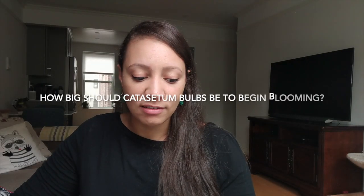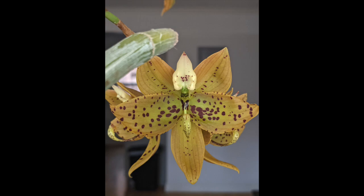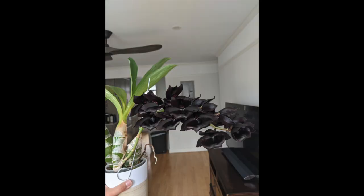How big should catasetum bulbs be to begin blooming? It depends. My Monnierara Millennium Magic 'Witchcraft' is enormous — it has a massive bulb and began blooming from a really big bulb. But I also have Sziklai Nookies orchids that have bloomed from tiny little bulbs. I think it depends on the kind of catasetum. I've had very small ones bloom and also my Triple-M bloom from a massive bulb. You can definitely get blooms on a very small bulb.